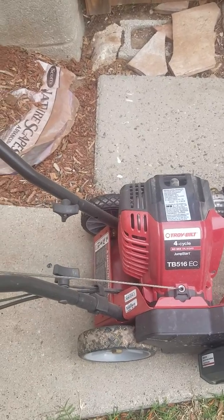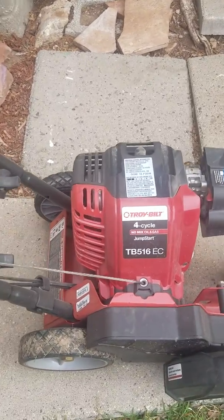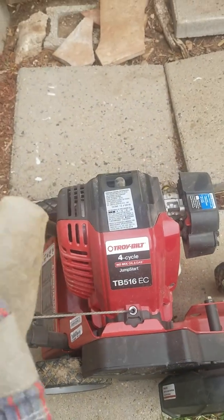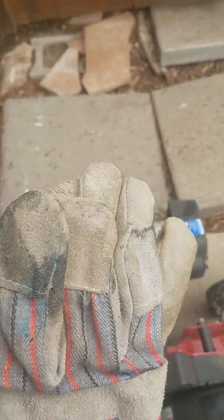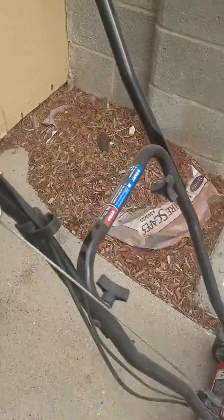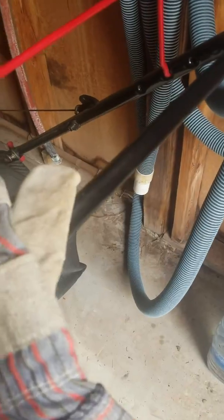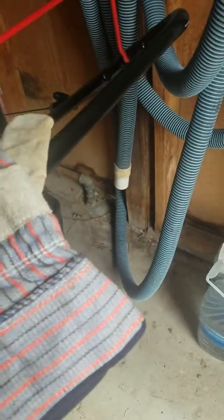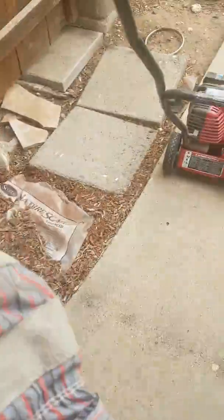First, get your edger. This is the Troy Built TP516 EC. Get yourself some good thick gloves. I don't hear anyone talk about this, but whenever you mow or edge, there is something about the whole machine — it has this vibration — and for me it always hurts my hands.